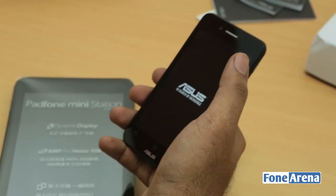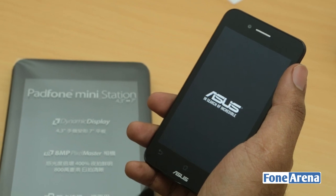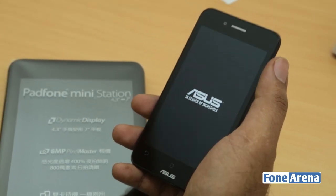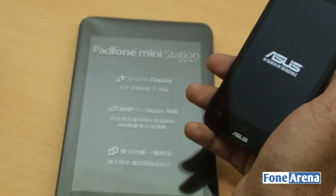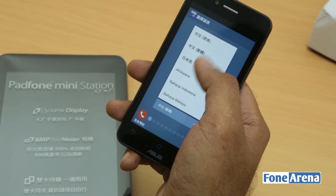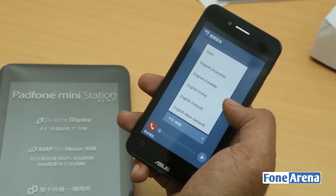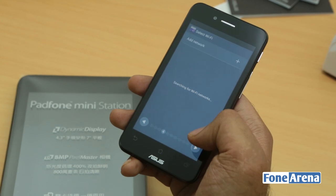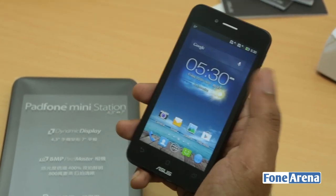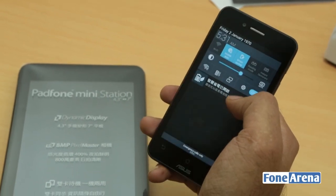I'm hoping this is a dual SIM version of the Padphone Mini because when ASUS launched it, they said they're going to be making a dual SIM version available. And I'm hoping this is a dual SIM device, considering it has a tablet as well — so you can carry it along and also charge it, because the Padphone Mini Station charges the device when it's docked. It's taking a while to boot for the first boot. It shows different languages, so let's set it up in English. Confirmed — this is actually the dual SIM version! You can have two SIM cards inside the device.